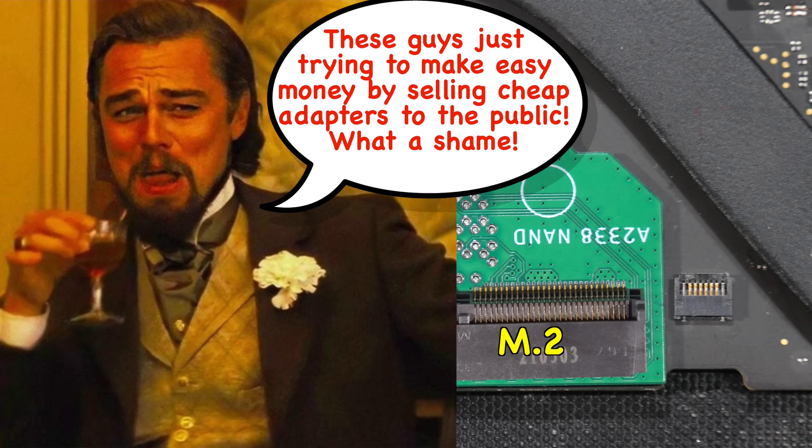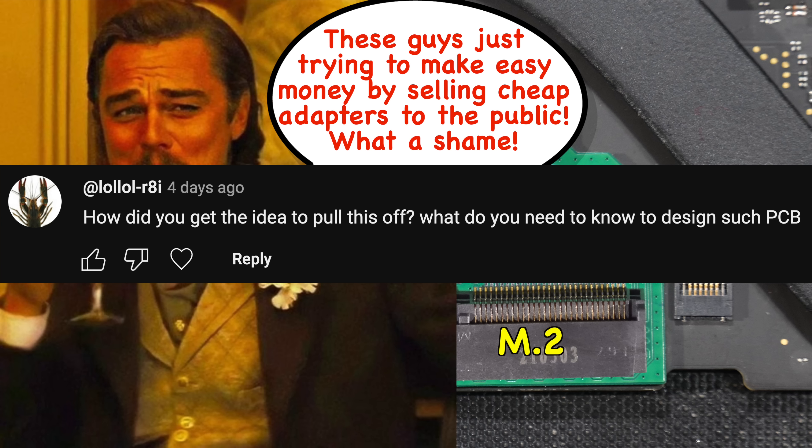Some of you might think this guy is just trying to make easy money by selling cheap adapters. That brings us to the next question: how did you get the idea to pull this off, and what do you need to know to design such a PCB?